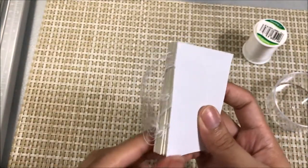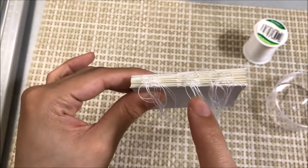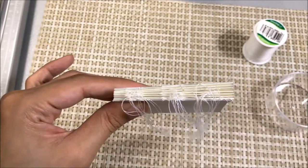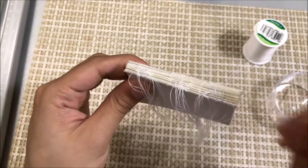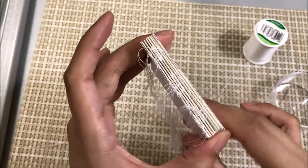So now we're going to take all these threads here and make three big knots: one here, one at the center, and one here at the end. And then we're going to add a dab of superglue to those three knots before we start using our hot glue to connect it to the pieces of our actual cover.